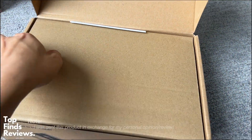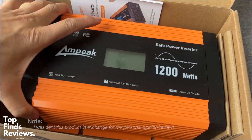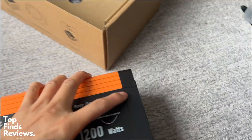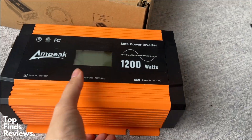Ampeek sent me this 1200 watt DC to AC power inverter. It's a pure sine wave safe power inverter. This thing is just a beast and it's awesome. It's actually very portable and easy to bring around, easy to set up with your car battery or anything like that.